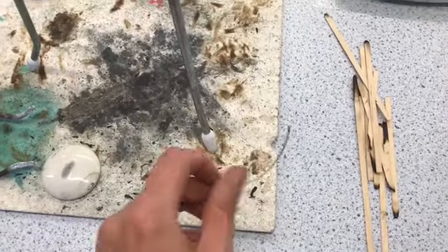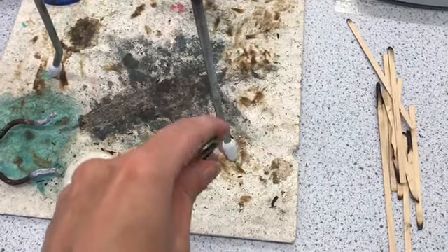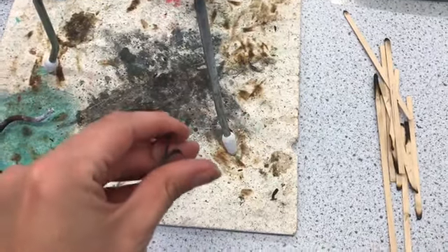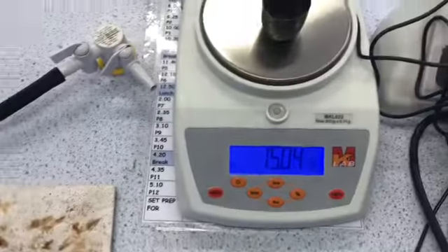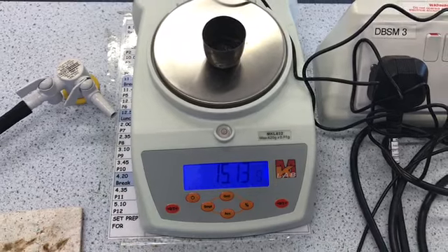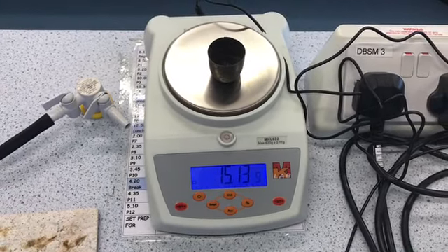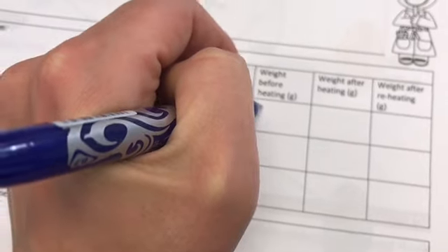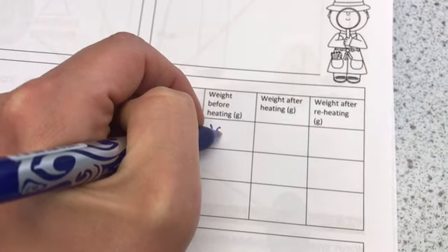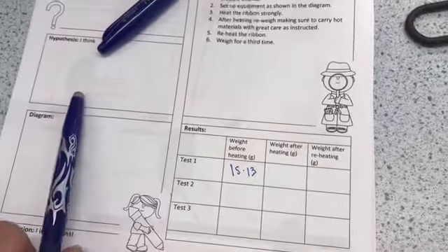Now I'm going to take my piece of magnesium and roll it up — it's easier to do with two hands. I'm going to put it into my crucible and see what the new mass is. So now I have a mass of 15.13 grams, which I'm going to record in my table.